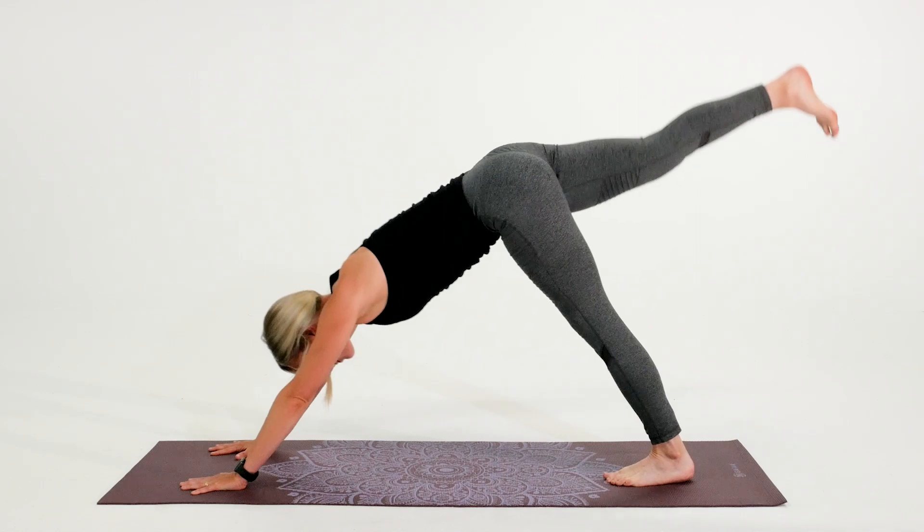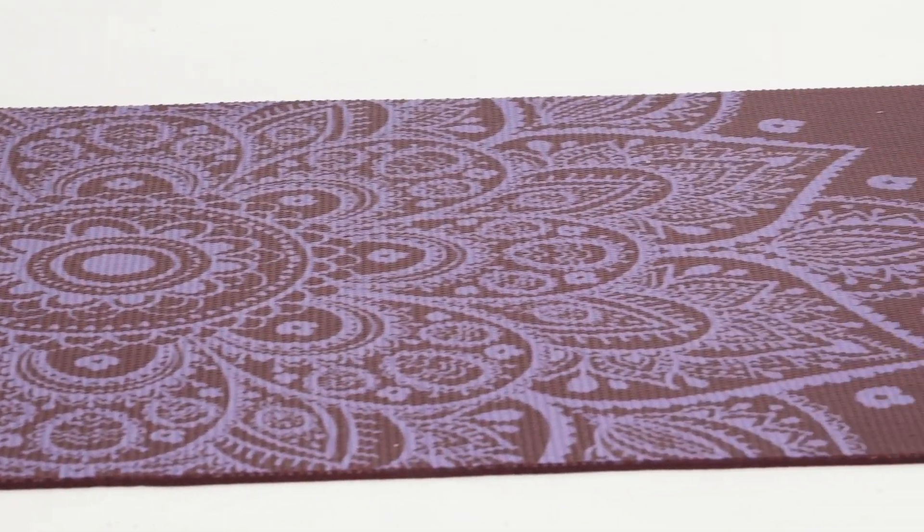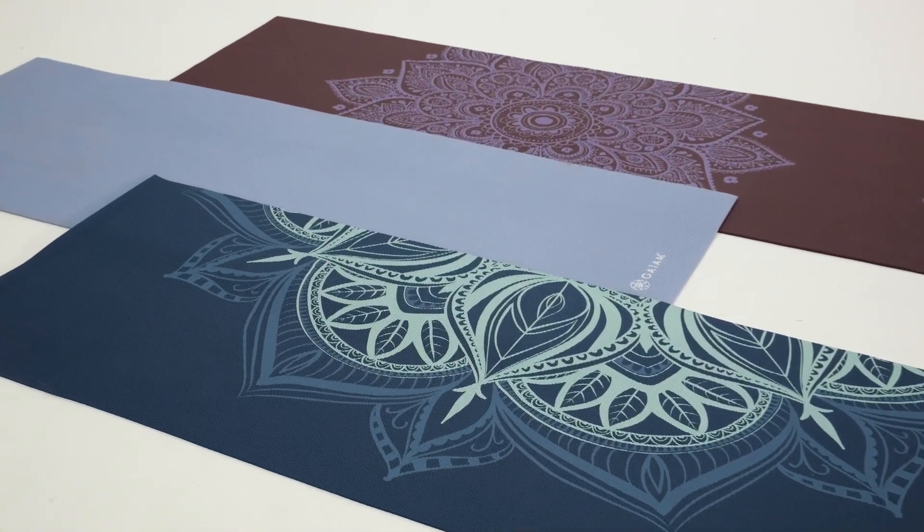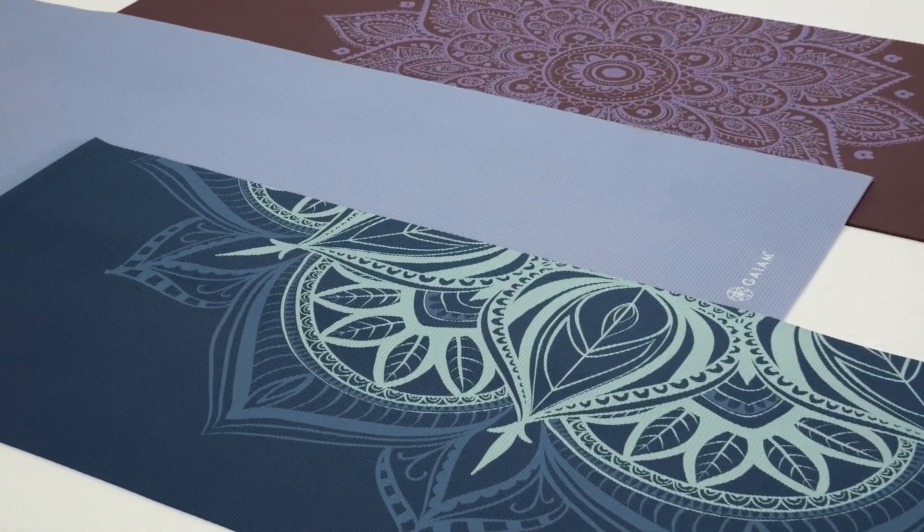They're nice and lightweight and come with a free online yoga practice. Available in a variety of colors, prints, and reversible prints, so you can pick the mat that perfectly fits your style.